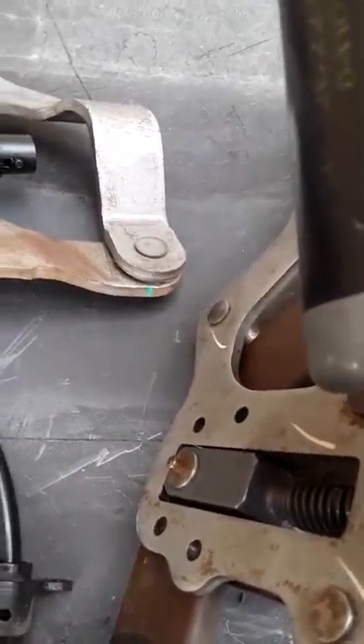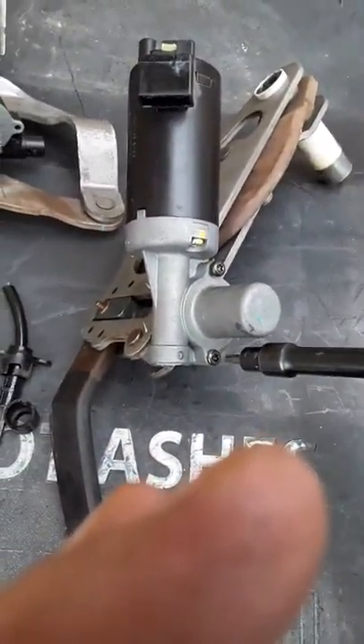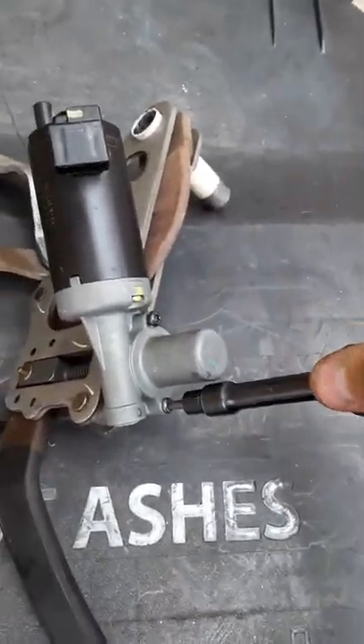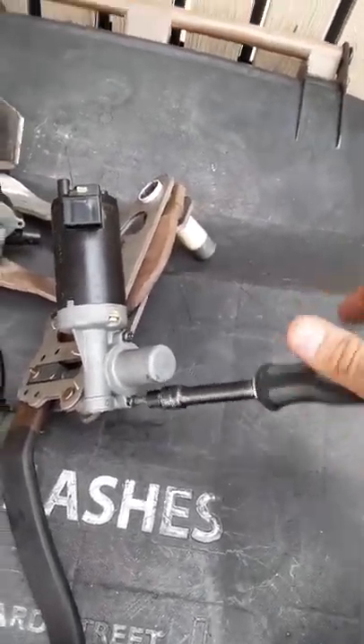I pulled this motor off and I found that the actual gear broke. That's why it quit moving. I wish I would have known this five hours ago. But you live, you learn, and hopefully this will help you guys out in the future and save you a bunch of time.